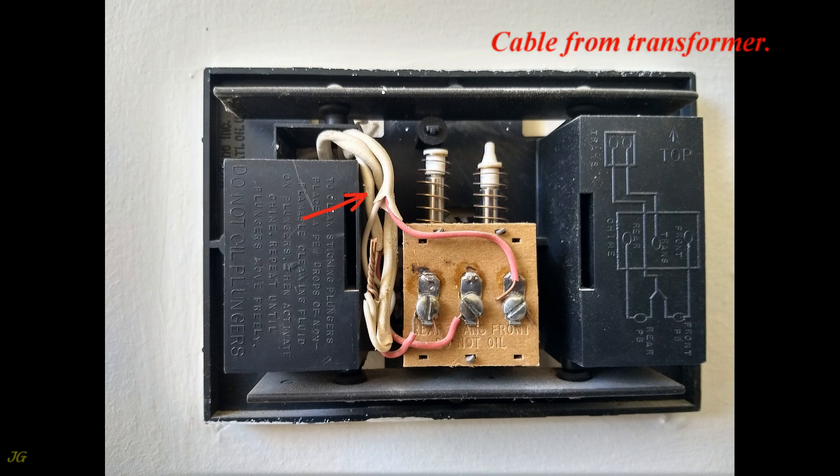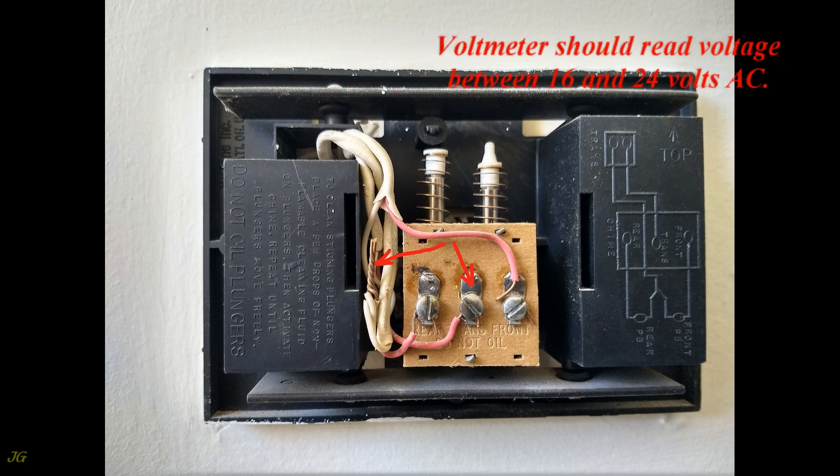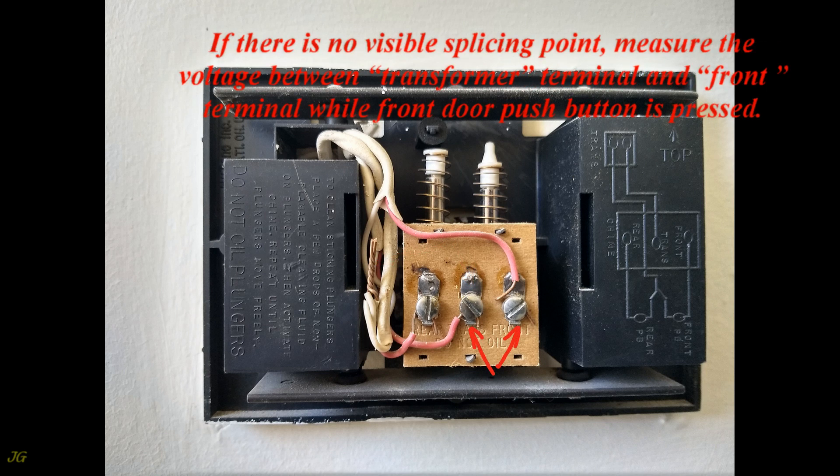At the chime, there is a splicing point where the cables meet. Measure the voltage between the splicing point and the chime terminal marked transformer or TR. The voltmeter should read voltage between 16 and 24 volts AC.